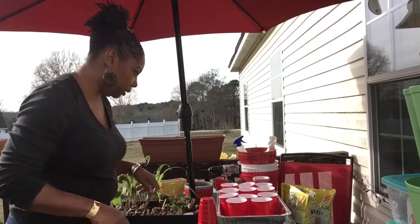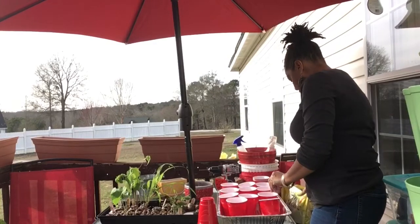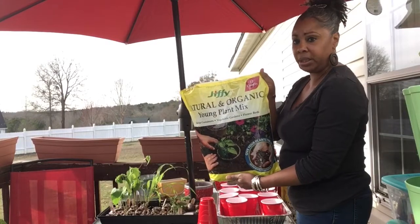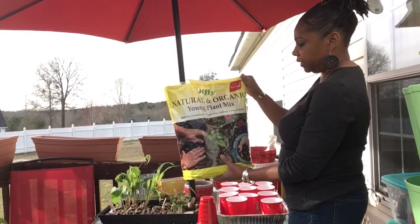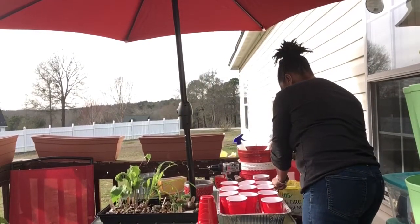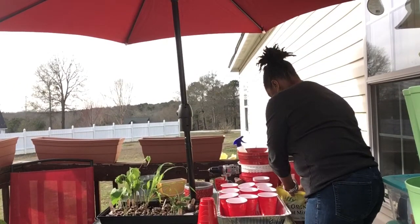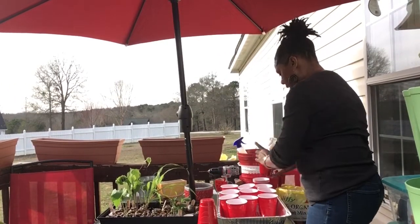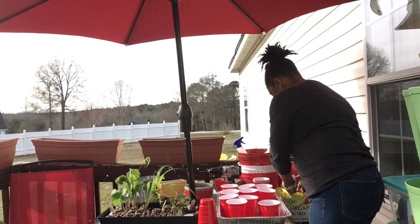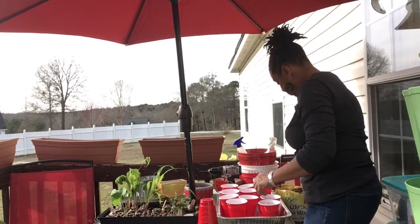So what I'm going to do is start filling up my red cups with some natural organic young plant mix. This mix here is very good for seedlings. I'm just going to fill up each one of my cups, and then after I finish that I will peel off the lining on those over there. And hopefully I can reclaim those and they'll grow to be strong and produce some fruit for me.